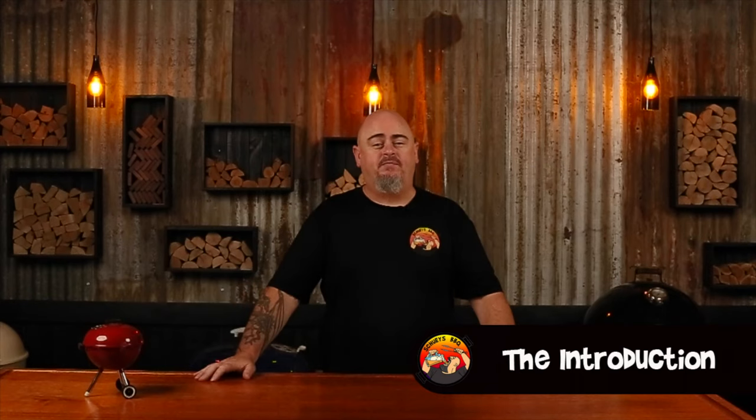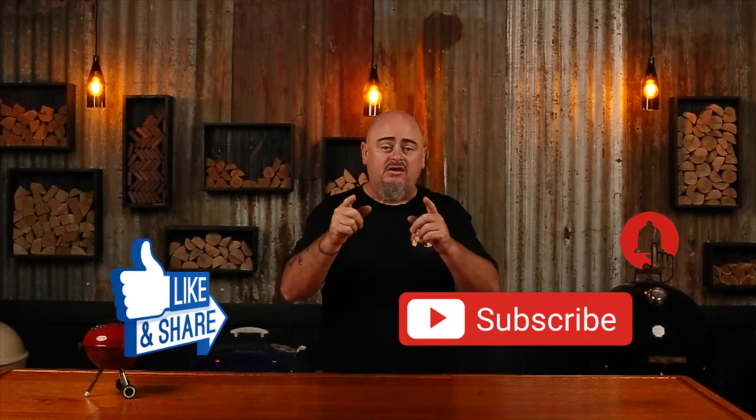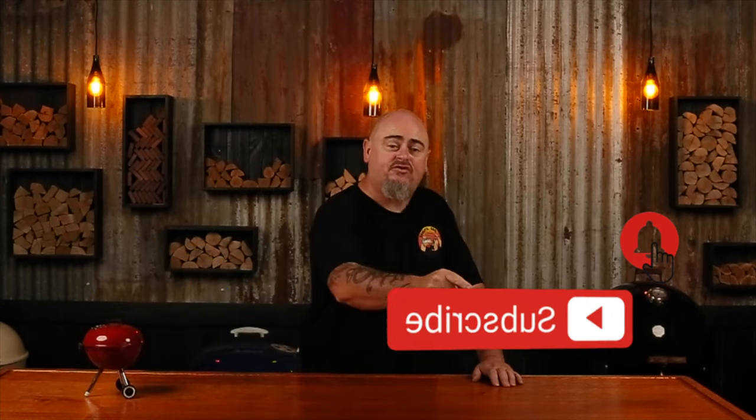Hi, welcome to Shoei's BBQ where you'll learn the tips and tricks to master your grill. Today I'm going to be showing you some Weber temp control techniques that I like to use. If you do like this video, don't forget to give me the thumbs up, share it with your mates. But the best thing you can do is hit that subscribe and bell button so you'll be notified every time I upload a new video. So let's get into it.